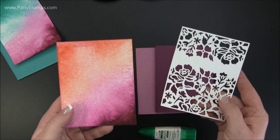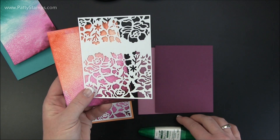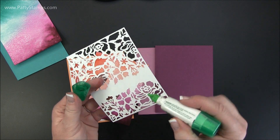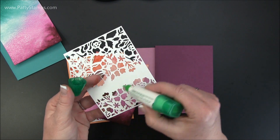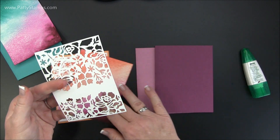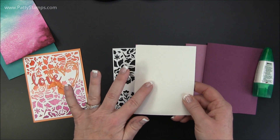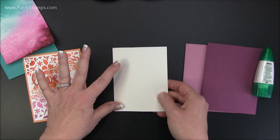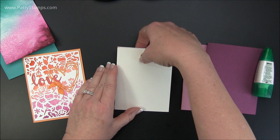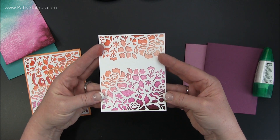Now that you have this piece die cut and you have the background watercolored, done, and dry — make sure it's dry — you want to put the two together. My preference is the Tombow Multi Glue. I like to use the thin side or finer tip, put it through the middle and very thinly around, then in some spots where there was a little extra cardstock. What I found really helpful was putting it down with the glue side up, lining up a corner, pressing down, and then they glued together so you don't have to try and pick up the glued piece.